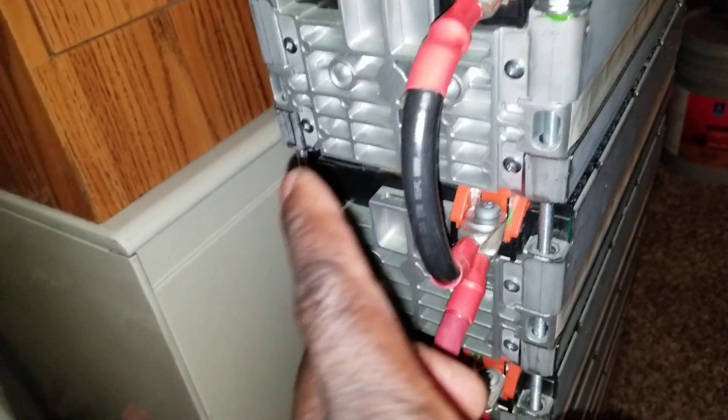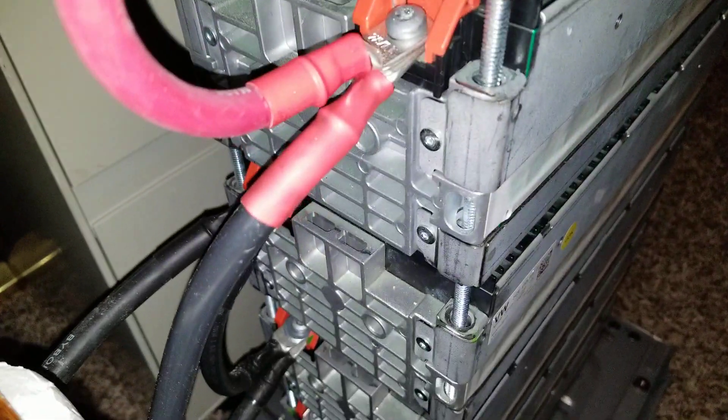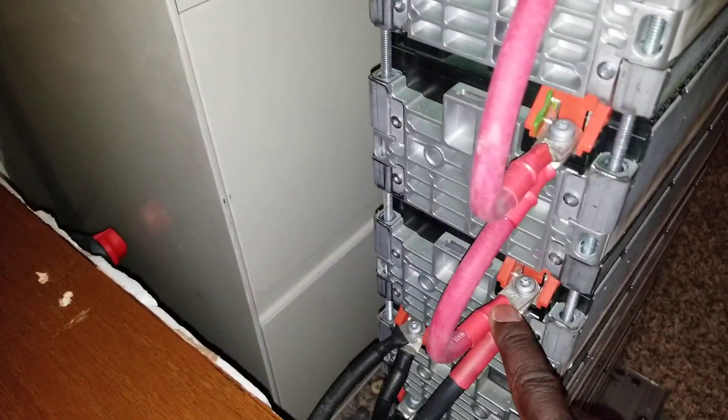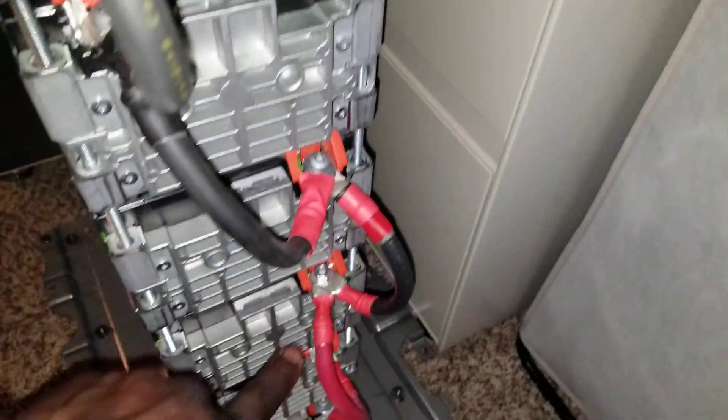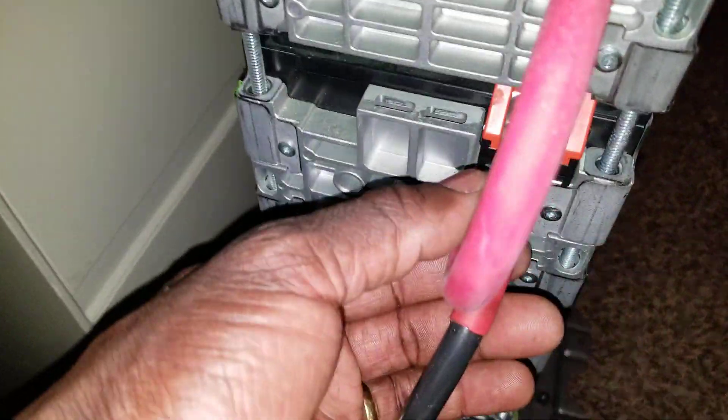Look at this cable — I ran out of the red one, so that's why I put the heat shrink here on the red one. All the way down, same thing here. This is where I terminate the output for the 24-volt configuration — 12 volts all the way up here in series. The positive connects to the negative here, making it from 12 volts to 24 volts.